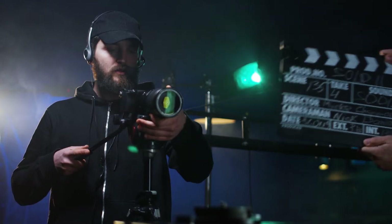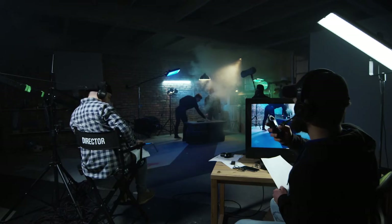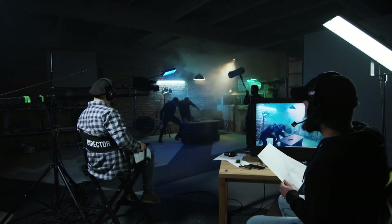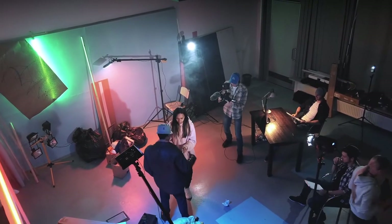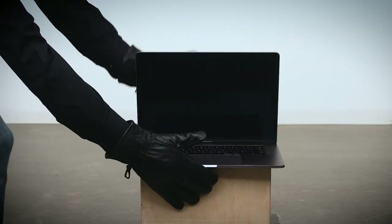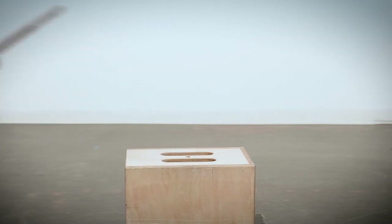Does the gaffer look suspicious? Does the DP have too many prison tattoos? Are there rumors that the script supervisor masterminded a Ponzi scheme? Well, if you're worried about securing your valuables on a busy film set with hundreds of strangers lurking around every corner — but seriously, film sets are chaotic places and things disappear.